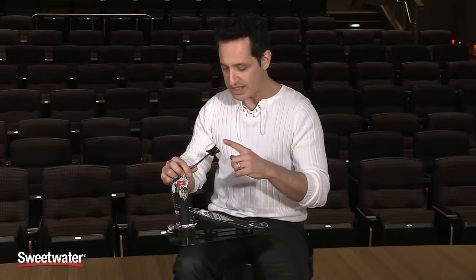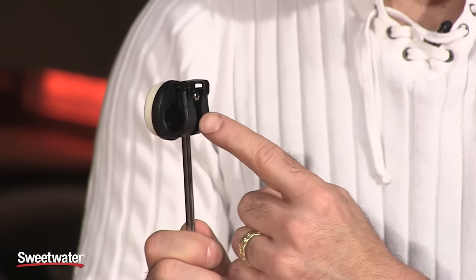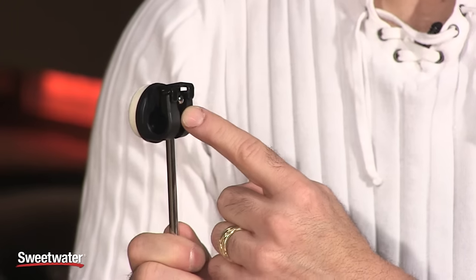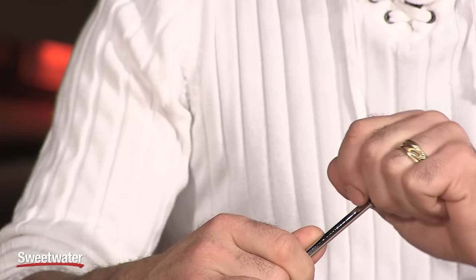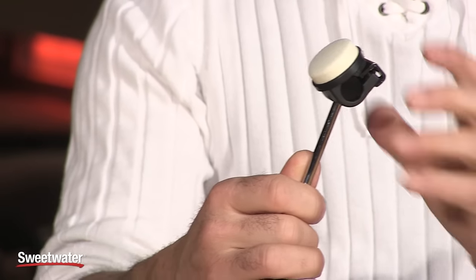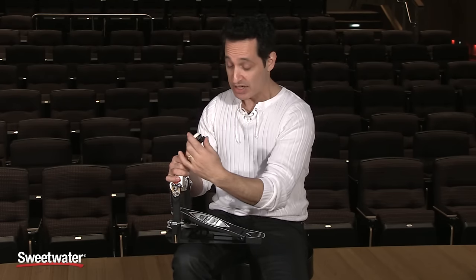Another cool feature is the self-adjusting beater head. It's on there pretty tight, but you loosen it with this tension screw in the back of the beater head, and it moves back and forth just a little — back to center. Sometimes kick drums are tilted back so they don't move forward on stage with no carpet. So wherever the angle of your kick drum is, the beater head can hit it completely flush. That's a really nice feature.